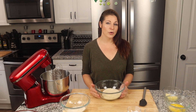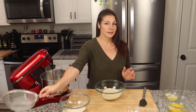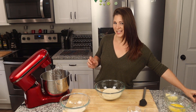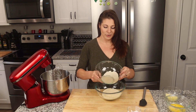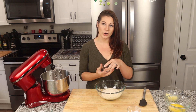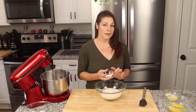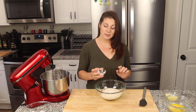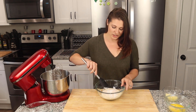We're going to start off with our dry ingredients. First I have a cup of almond flour, already sifted. Make sure you sift your powders and flour so you don't want any lumps or bumps in these cookies. Then I'm going to add six tablespoons of coconut flour, also sifted. Into the flours I'm going to add a quarter teaspoon of xanthan gum, a half teaspoon of baking soda, a half teaspoon of baking powder, and a quarter teaspoon of pink Himalayan sea salt. We're just going to give these a stir.